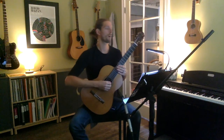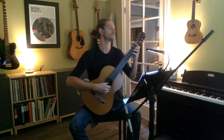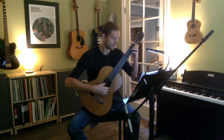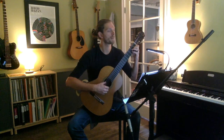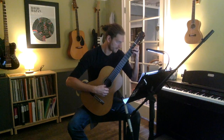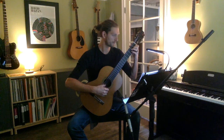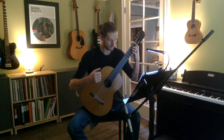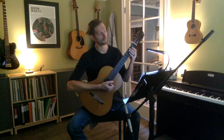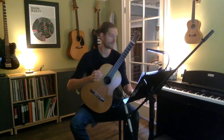Here we go: one, two — [performs at 60 BPM]. All right!